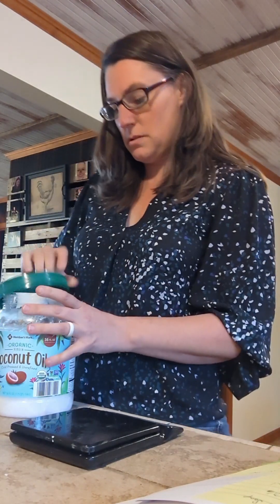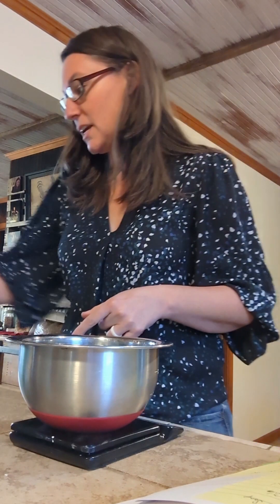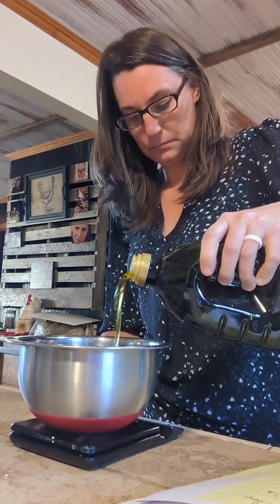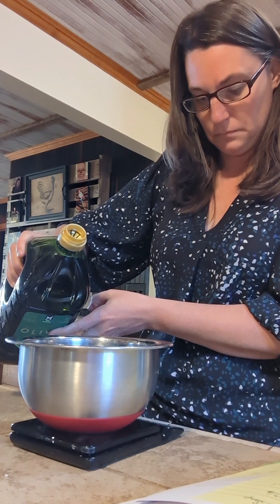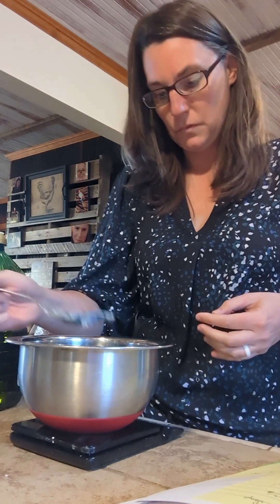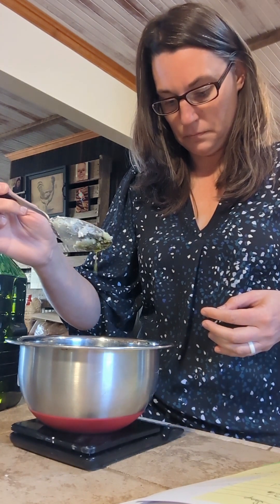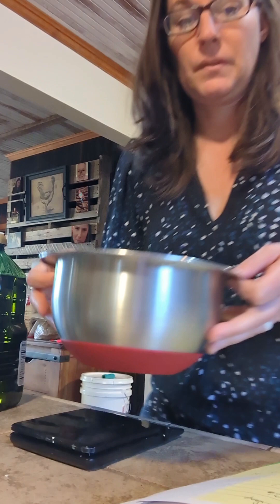Then we'll move on to measuring out the olive oil. Make sure you always get your scale at zero. For this, it's 360 grams. There we go — and that's measured.